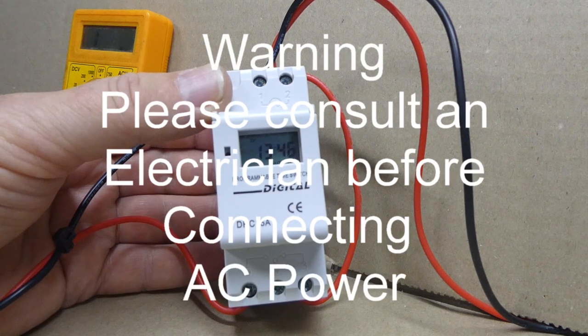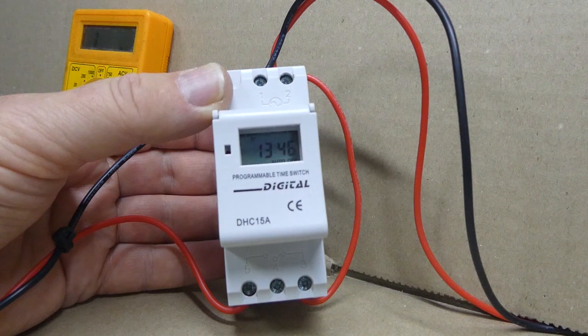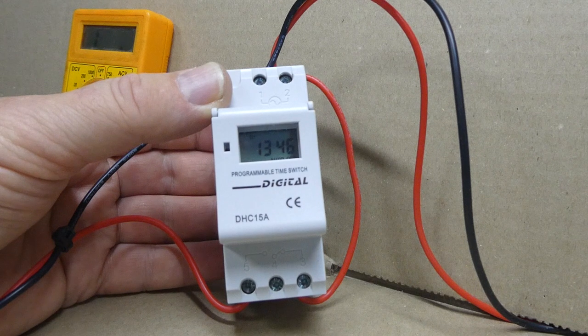I would like to show you how to wire our digital timer you purchased on our website or our eBay store. Please remember we are giving general knowledge only and you should consult an electrician to install the timer. Also, most of our timers are AC-DC.